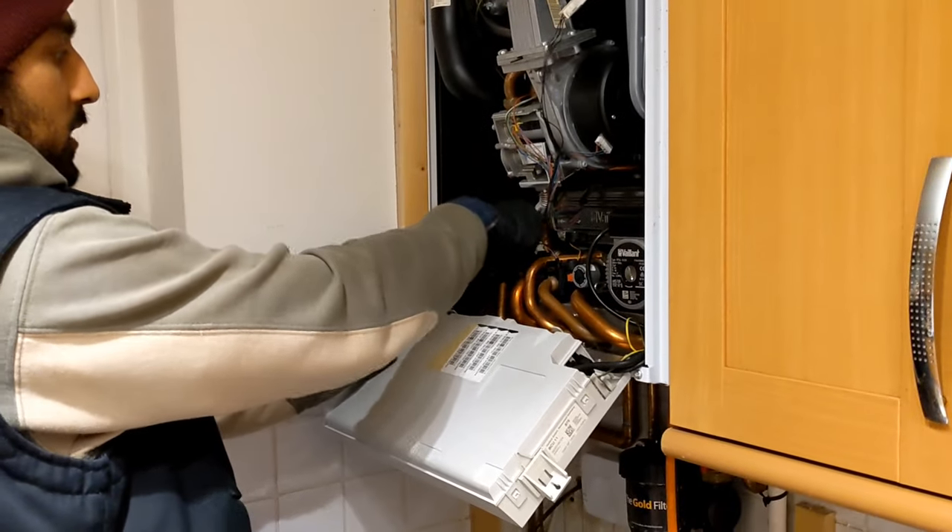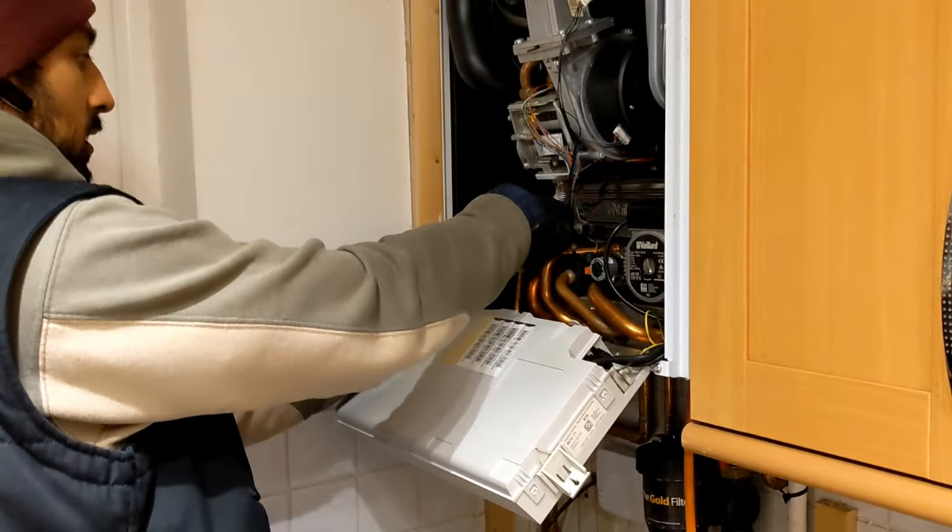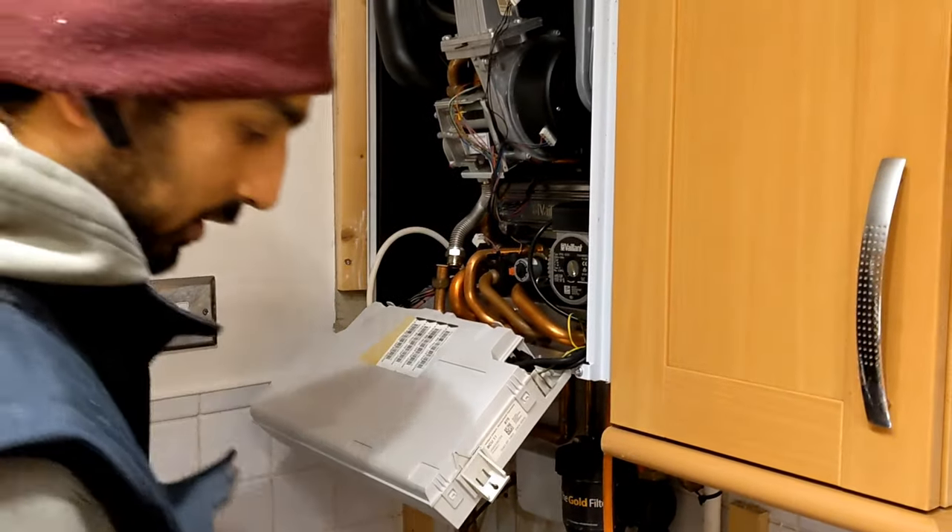So just undoing the gas connection first. Gas has already been isolated and tightness testing done at the meter.